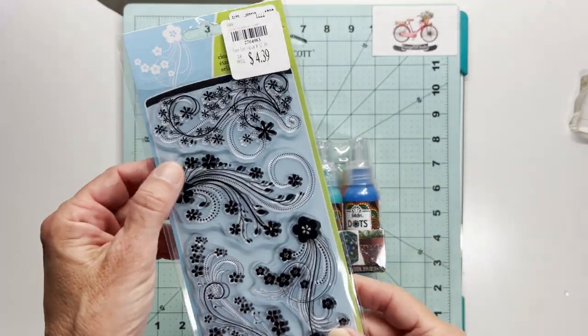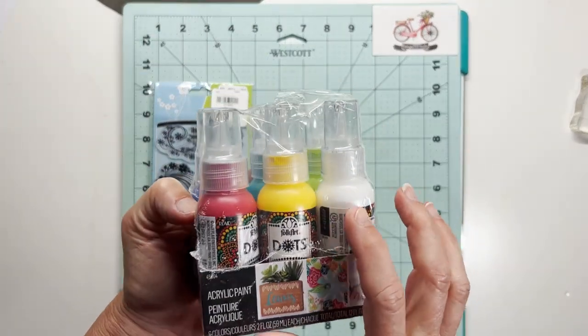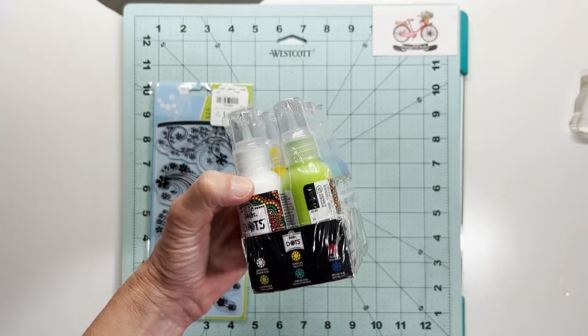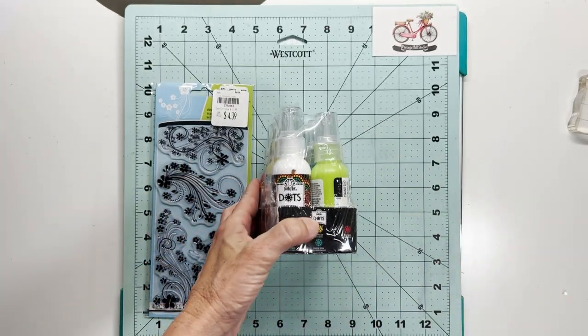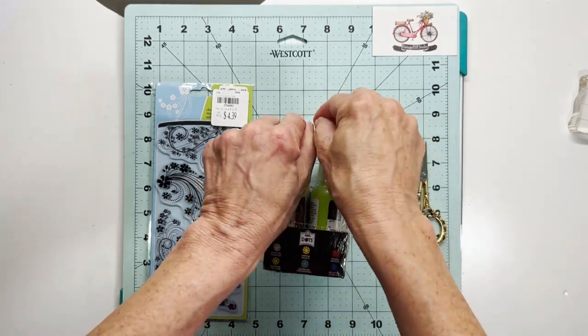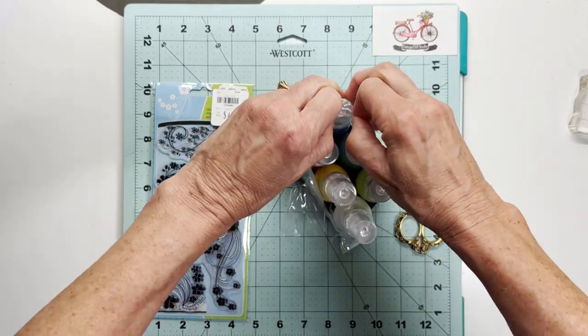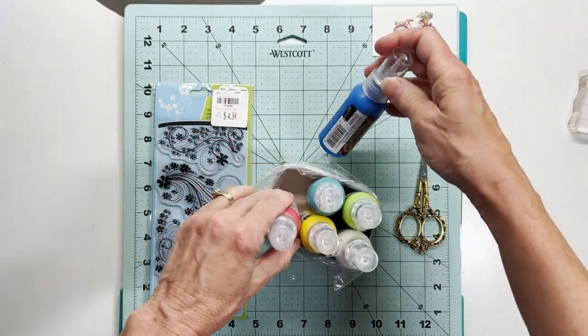I'm using this Inkadinkadoo stamp set, as well as these Folk Art Dots paints. I found these at Walmart — it was like $13, I think. You get six different colors. This is an acrylic paint. It does have a very fine nozzle, and the consistency is just what you need for dot art.